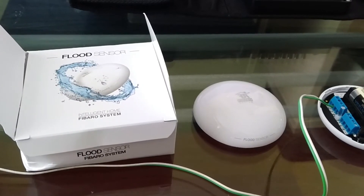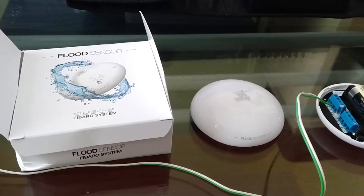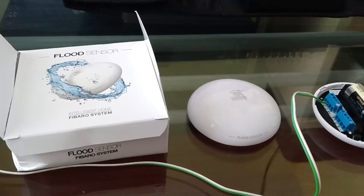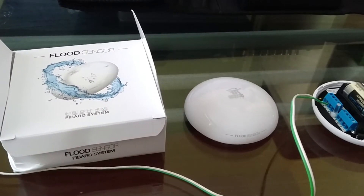This is the Fibaro Flood Sensor. It is really great because not only does it detect water leaks, but it also detects movement and temperature.